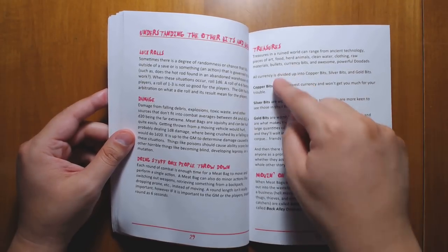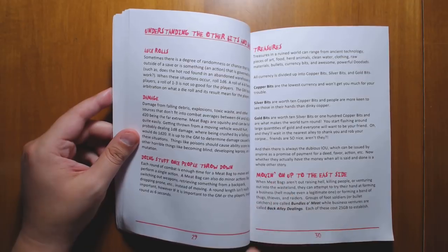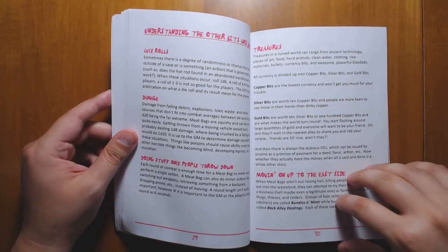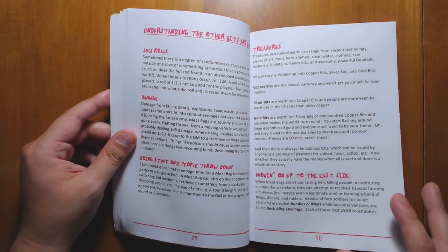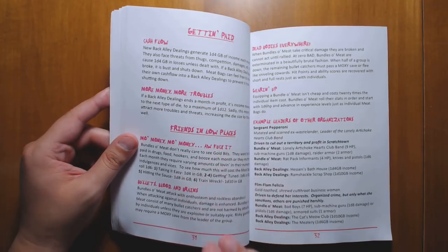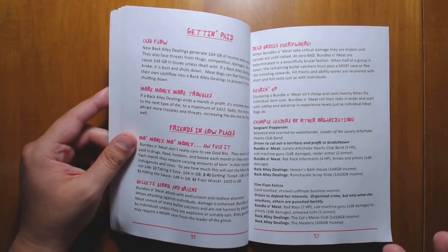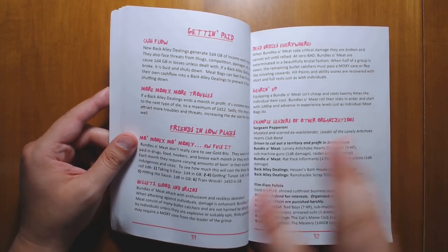There are basic rules for how money works. Money is done in copper, silver, and gold, which feels like a little too standard a currency, but obviously that's simple to re-theme. There are some simple rules for starting your own business, which is really neat if you want to start an enterprise in the wasteland, and some rules for running gangs — little raiding parties so that you can actually have gang against gang warfare.